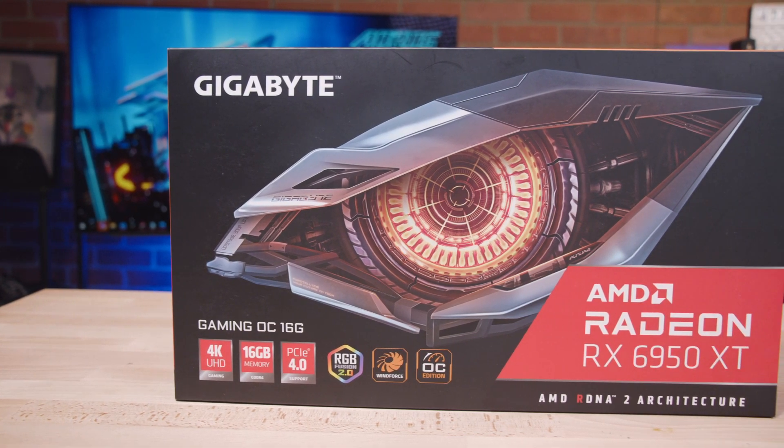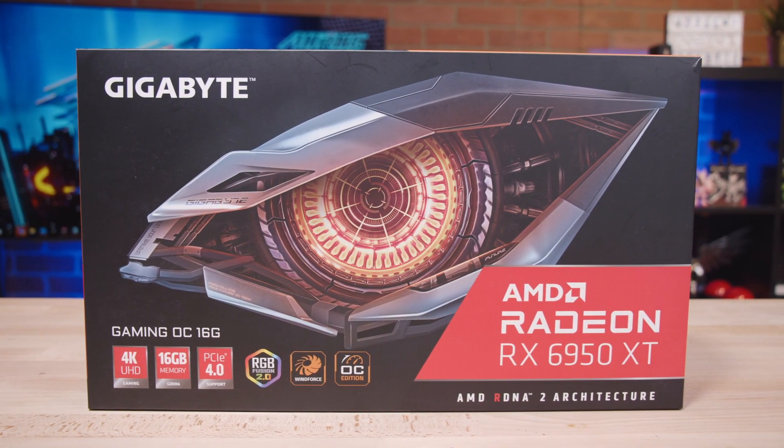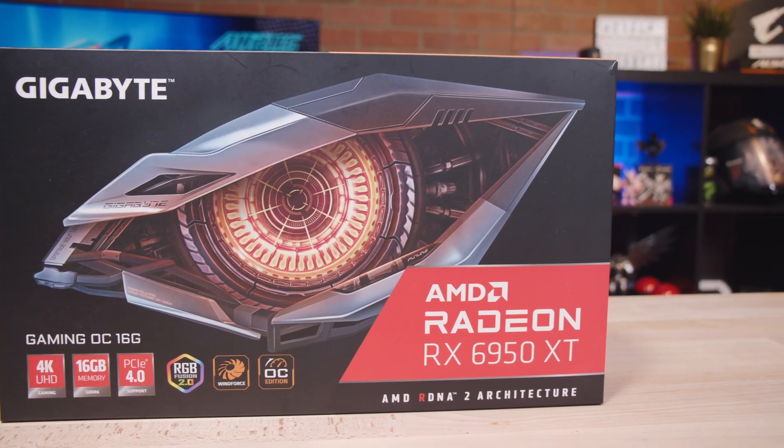Given that this is a very premium gaming GPU, the RX 6950 XT may not be suitable for every single build out there. However, if you're a performance chaser or a true AMD enthusiast, this may just be the right graphics card for you. We hope you found this video helpful today.